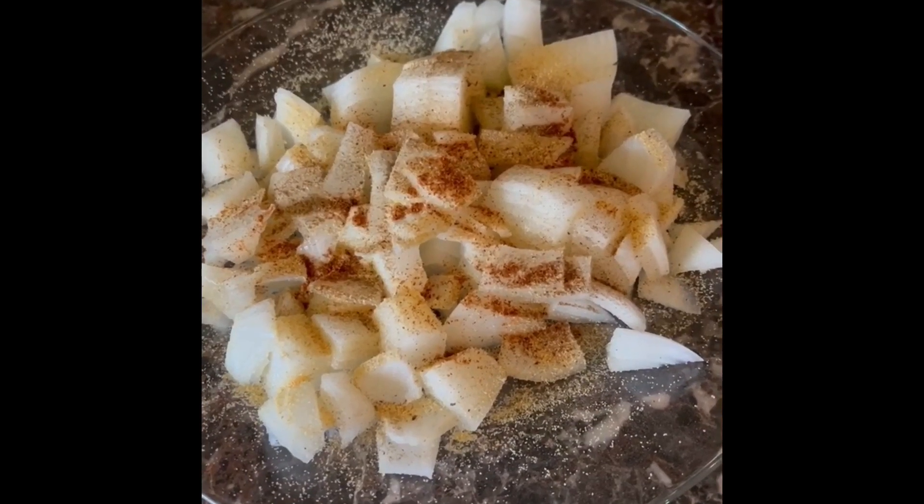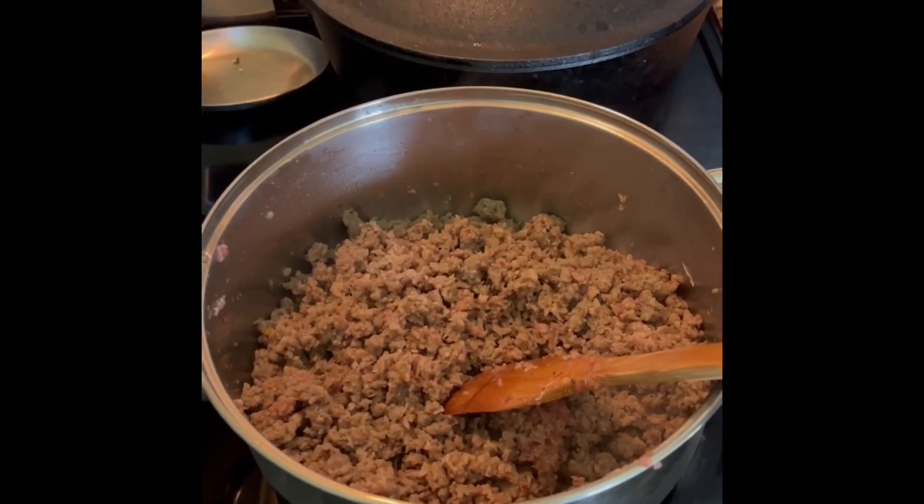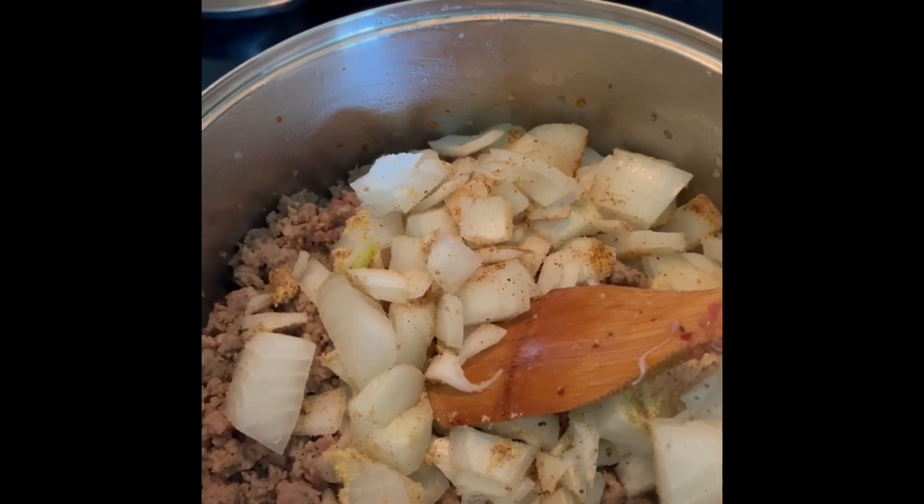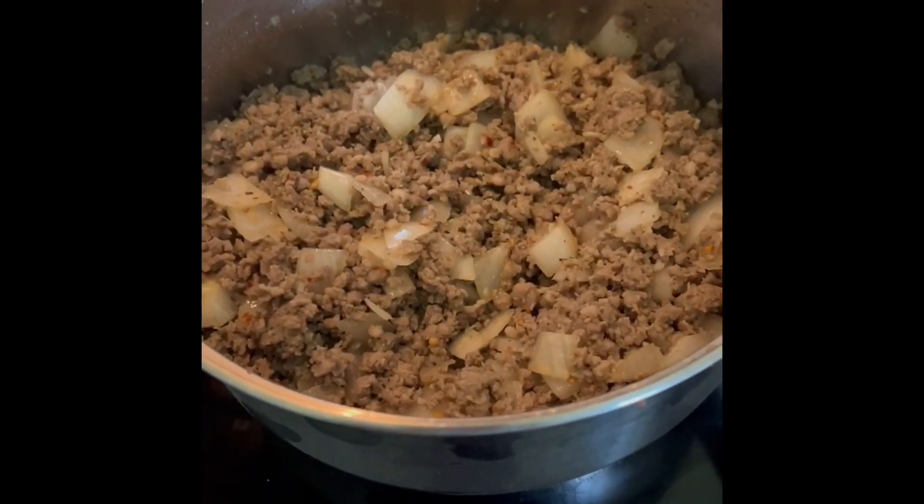Add your spices to the onions. Cook your meat. Add your onions. Cook until tender.